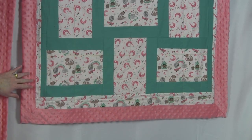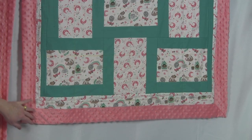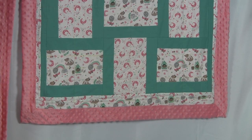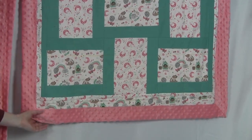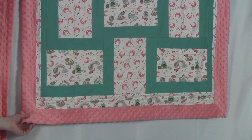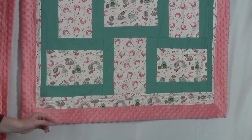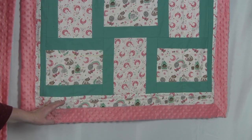Instead of using traditional backing and binding for these quilts, I used minky on the back. The minky was cut about five inches larger than the size of the quilt top all the way around. I centered the quilt top on the minky and then quilted the layers together. I also decided against using a batting layer on these quilts to keep them lighter — the minky is already kind of heavy so batting isn't as necessary. If I was going to use a batting layer, I would have used a layer of flannel in a neutral color. Quilts made with flannel are still somewhat warm but they're thinner.